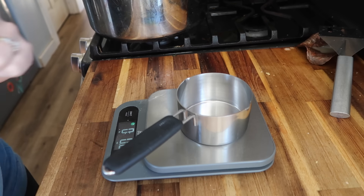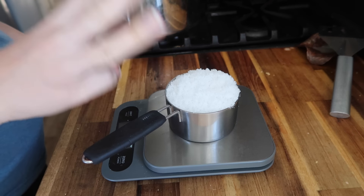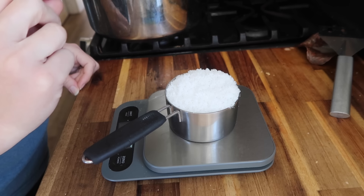Alright, we're gonna do it again for salt. That's also about half a pound and I need three pounds of salt, so we're gonna do six of these.